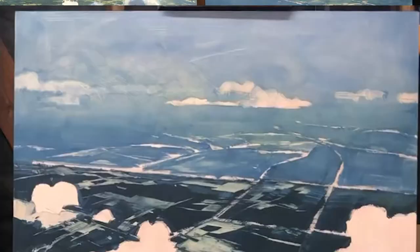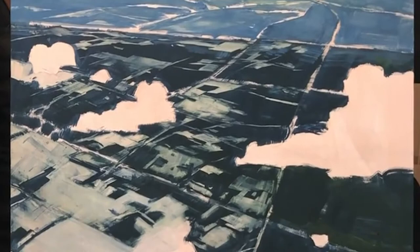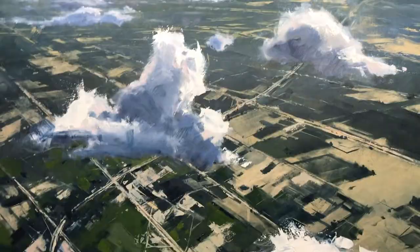Hi everybody, welcome to my studio. I am Kim Vanderhoek, and in today's video I thought I would give you a sneak peek at what I'm currently working on, and if you haven't seen this already on my social media or in my email newsletter, show you what I finished and talk to you guys about where the inspiration for these particular paintings came from.